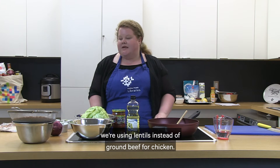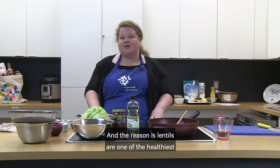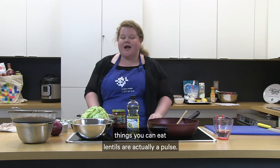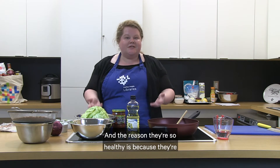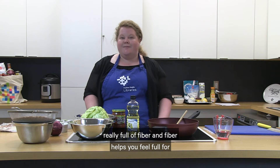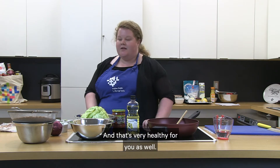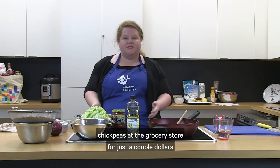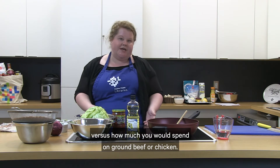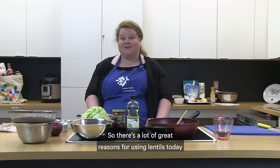A lot of you might be wondering why we're using lentils instead of ground beef or chicken. Lentils are one of the healthiest things you can eat — they're a pulse, which is a dry legume like chickpeas, lentils, and peas. They're really full of fiber and protein, and they're very affordable. A can costs just a couple of dollars compared to meat, and they keep in your cupboard for a long time without going bad.